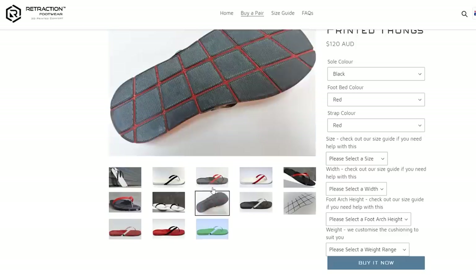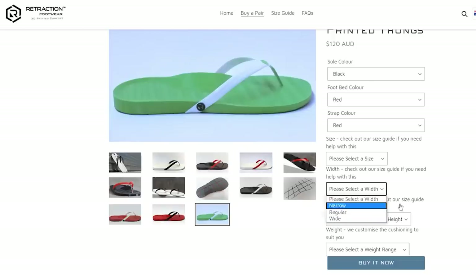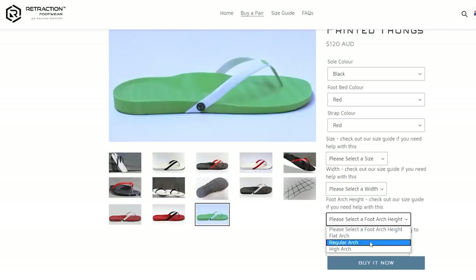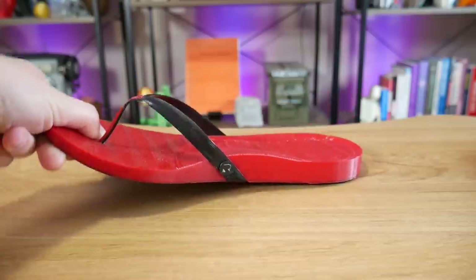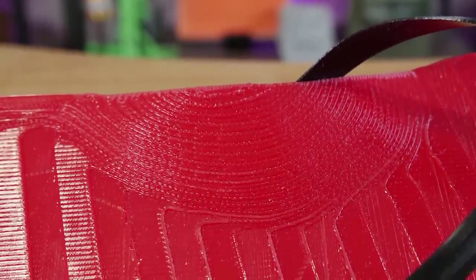But let's go back to these shoes. What can you customize with Retraction Footwear? You can do the color, change the strap color, do the sole color, and obviously customize your size so they fit your feet. But then we get into customization you often don't get access to — for example, width. You might have wide or narrow feet so you have the option of changing the width. You also enter how much you weigh, which means they can change the density of the thong to support your weight correctly without sagging too much or being too stiff. And finally, probably the most important thing, is the arch support — a real power move for 3D printed footwear.